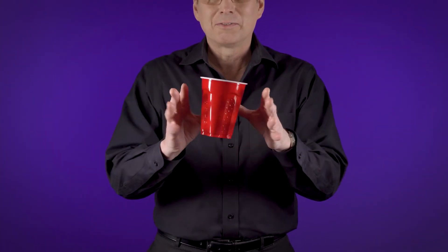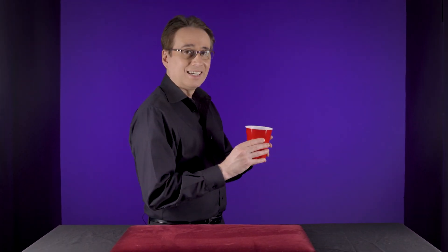And if I wiggle my fingers like this, it looks like it's floating away from me. And that is the secret of the floating cup.